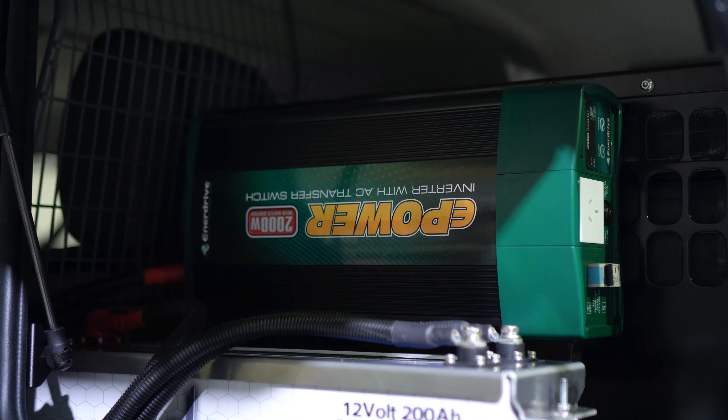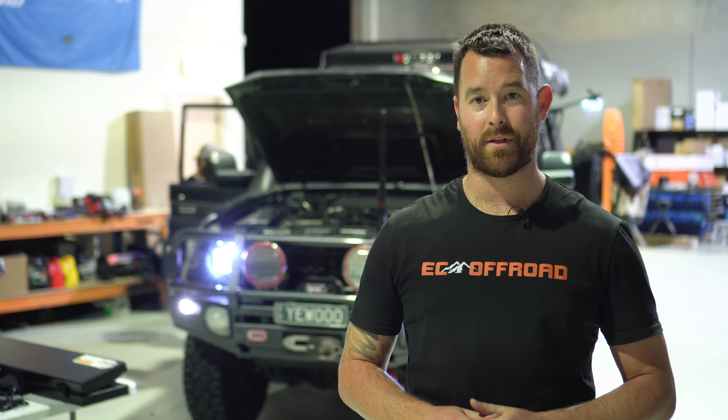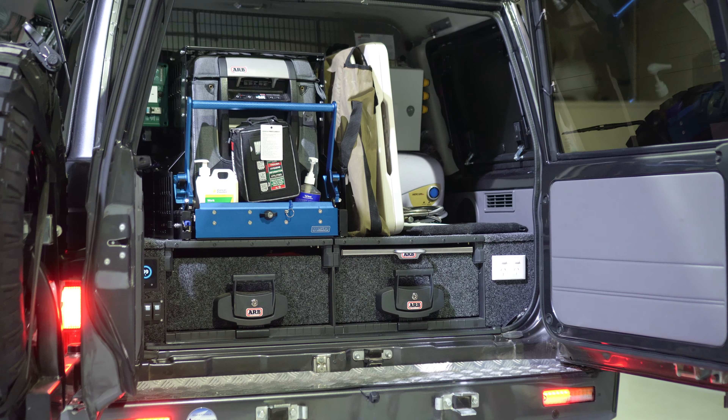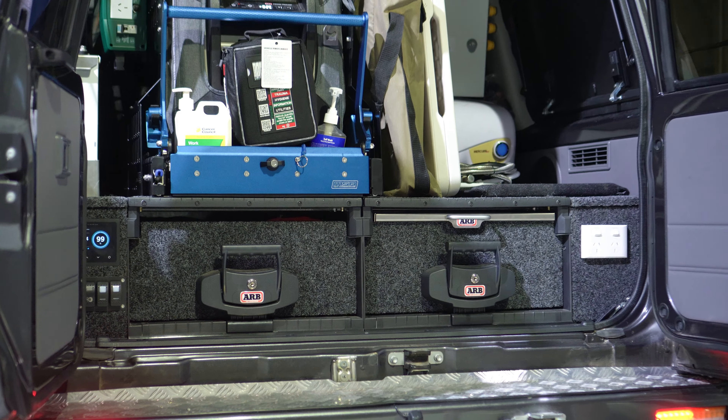In the rear of the vehicle we've gone with an Enerdrive 2000 watt smart inverter. This has got the RCD built in, with the CMS plug setup to the twin outlets on the right hand side of his drawer setup. He's got the ARB drawers in the back, a neat little table that folds out on top of that, and we've paired that up with the MSA fridge shroud over his ARB fridge, which holds the inverter nicely.